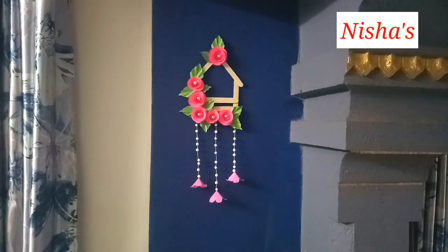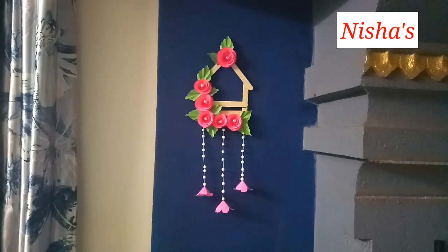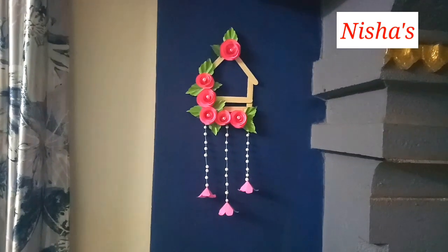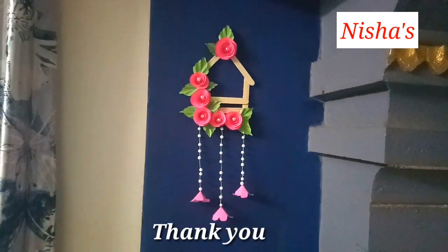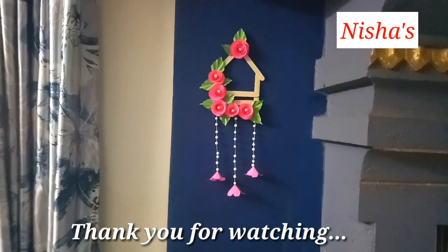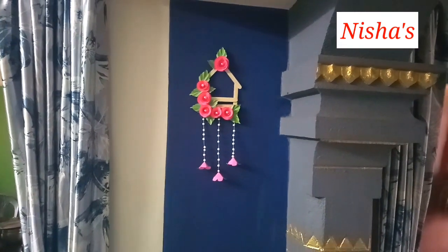If you want to like this video, please like, share, and subscribe. Bye-bye.